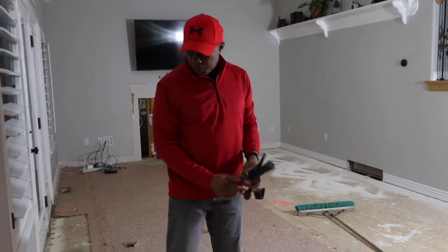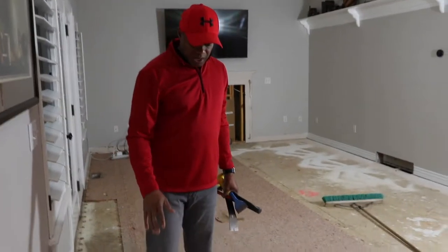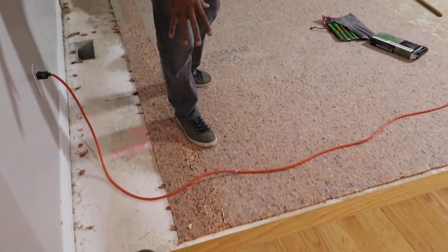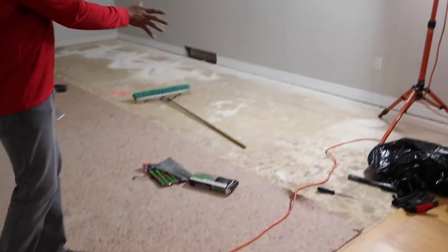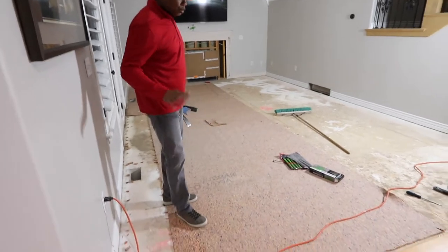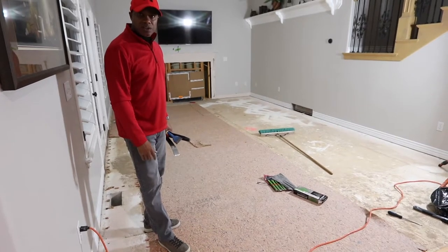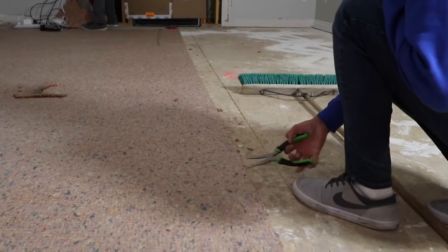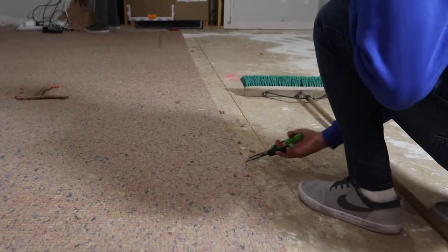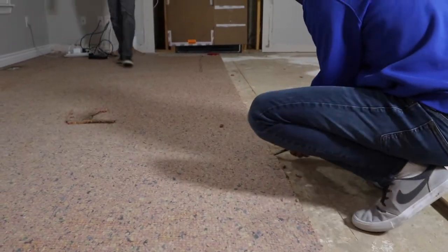We've pulled all the tack boards out and we'll have to go back and check for nails. Now we're pulling the rest of the carpet pad off. We'll work on the nails, groom the floor, make sure we get all the nails out, and then we're ready to start laying the new floor. Use needle nose pliers to get all the staples from the carpet pad up — make sure you do this step because your floor needs to be completely flush before the vinyl flooring goes down.